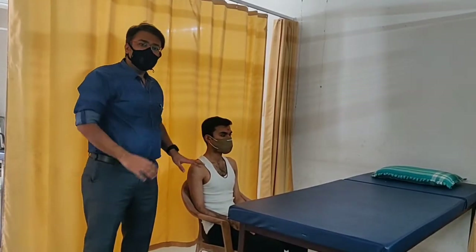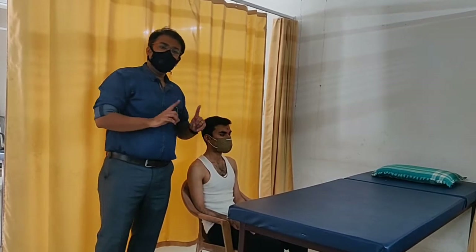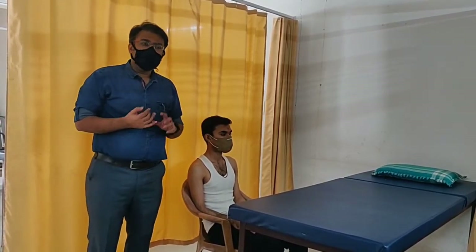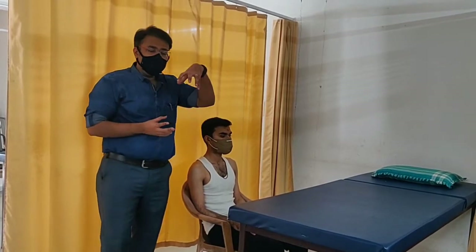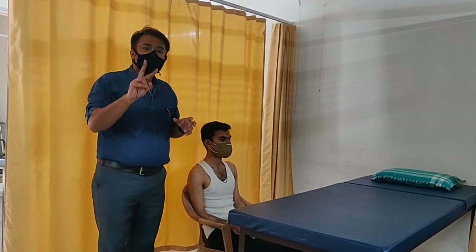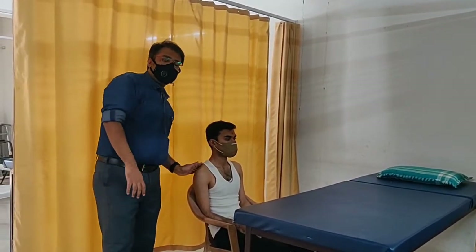Today we are going to see about the upper lobe, both side — the apical segment. The apical segment is like a triangular or conical shape. It has two parts: an anterior part and a posterior part.